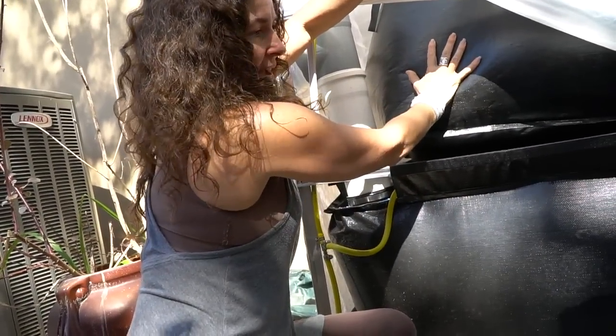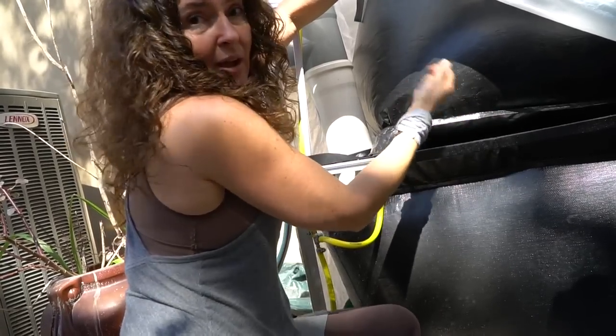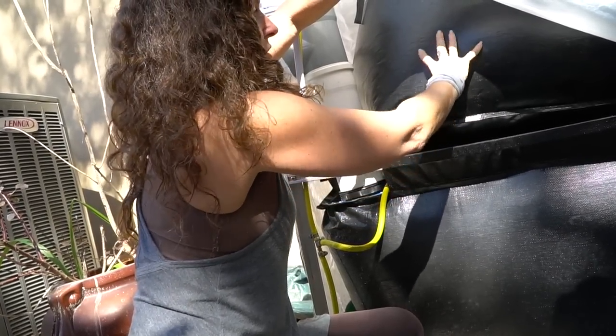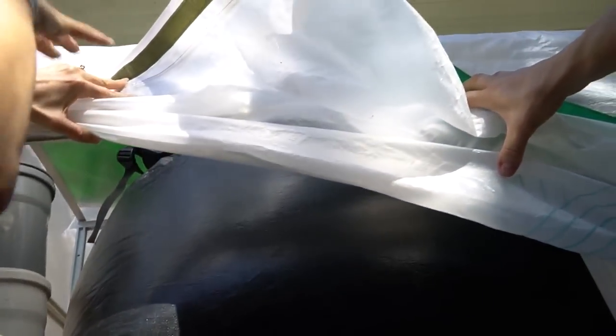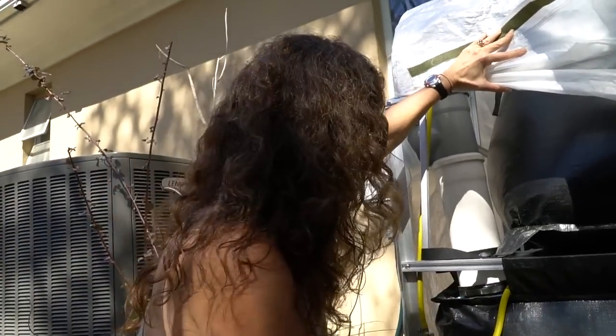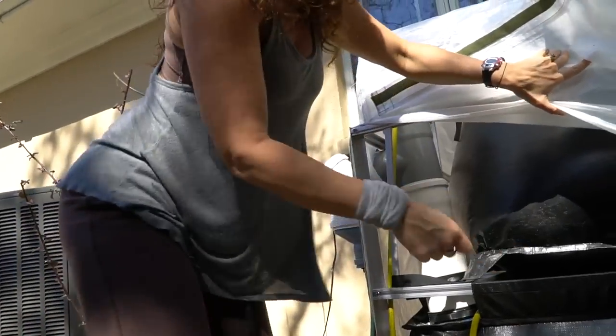When it starts producing gas, this is the gas tank — it comes deflated. So you can tell when it starts to produce because it'll start to inflate. On top of the bag — it's hard to see — there are sandbags that generate the pressure so that your end appliance has enough pressure to make a nice consistent flame.